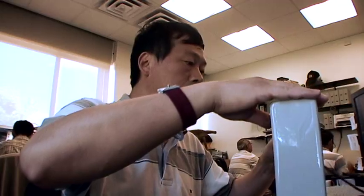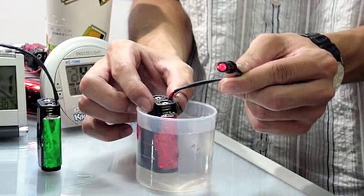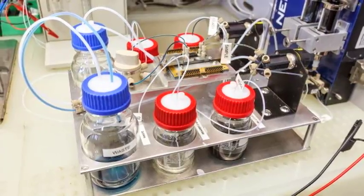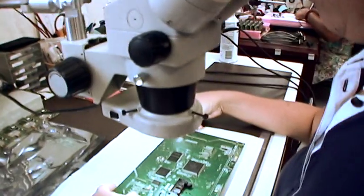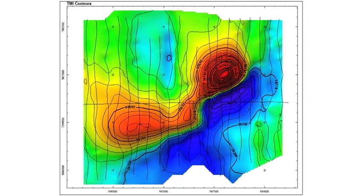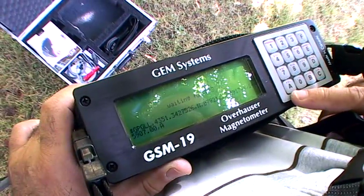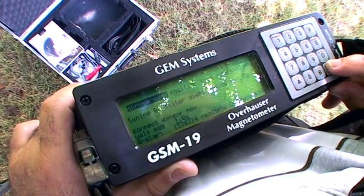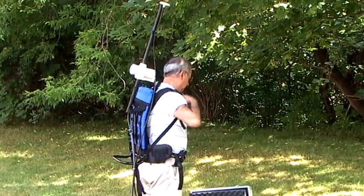The Overhauser Magnetometer is a special magnetometer in that it uses a free radical mixture of liquid that allows us to energize the system with very low power consumption, meaning that your batteries will last a long time in the field. It also boasts high sensitivity, good absolute accuracy, and high gradient tolerance. In the rest of this video, we'll be looking at how to configure the magnetometer, how to take it out of the box, and how to set up for a survey.